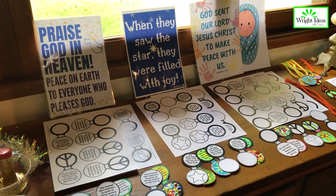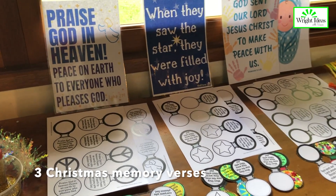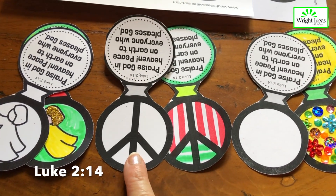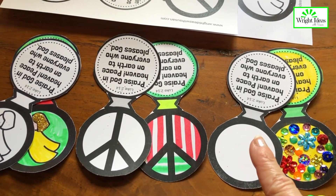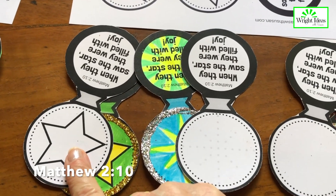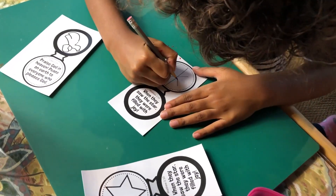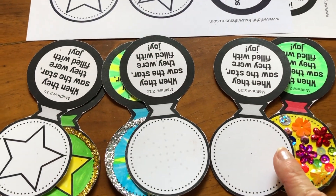I have three different Christmas verses that you can use, and for each verse there are three different styles. For this verse we have angel style, a peace sign style, and then an open style so they can decorate it any way they want. For this one we have a star style — plus I did little faint dots so the kids can trace and make a star — as well as a plain open one.